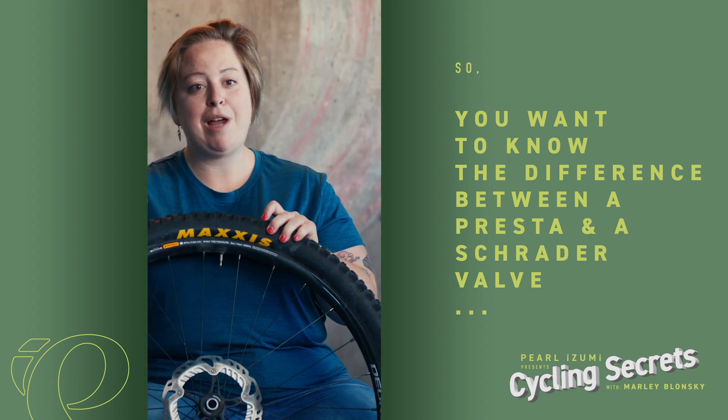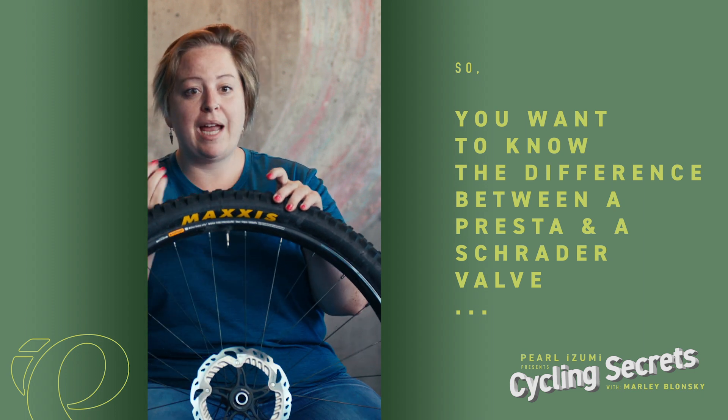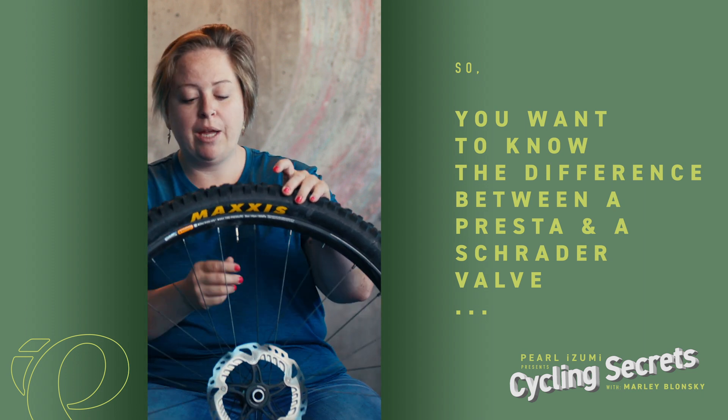Tires have two types of valves: Presta, which is the skinny one, and Schrader, which is the thicker one. To air it up, Presta is really the only tricky one.